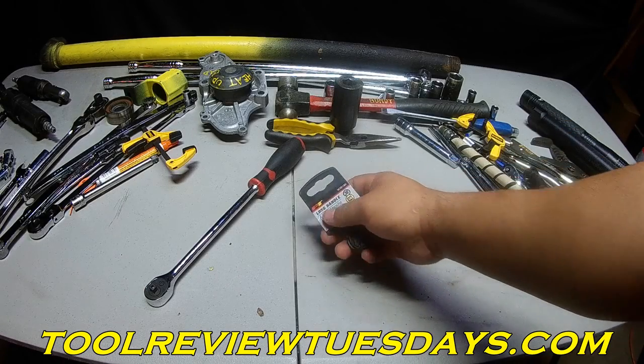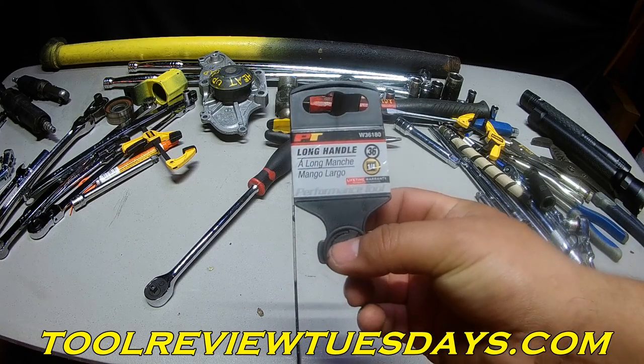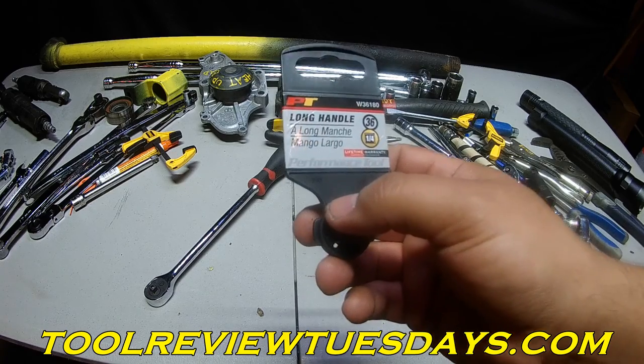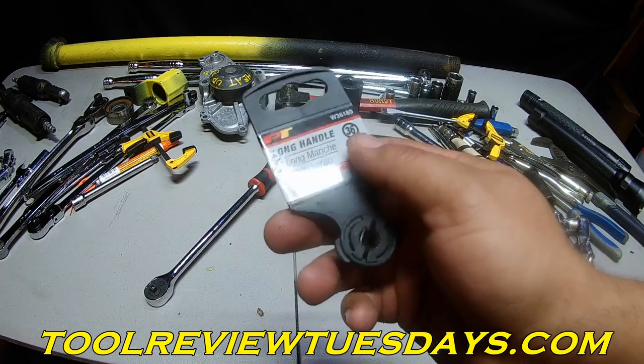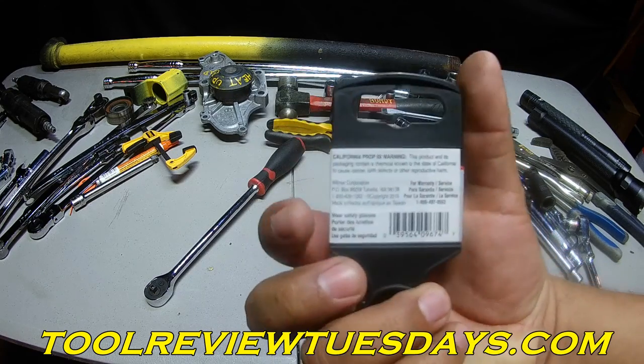Welcome to Tool Review Tuesdays on Bundy's Garage. Today I wanted to show you a tool that I picked up from O'Reilly Auto Parts. This is a long-handle quarter-inch Performance Tool — that's what PT stands for. 36 tooth count, quarter-inch, lifetime warranty.